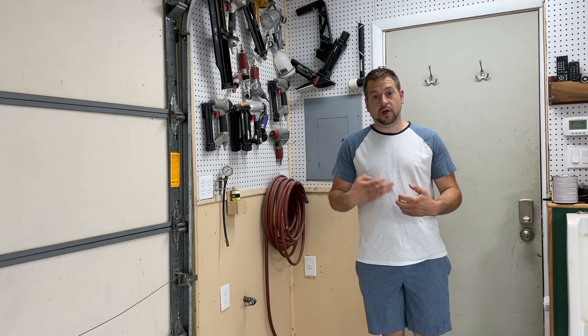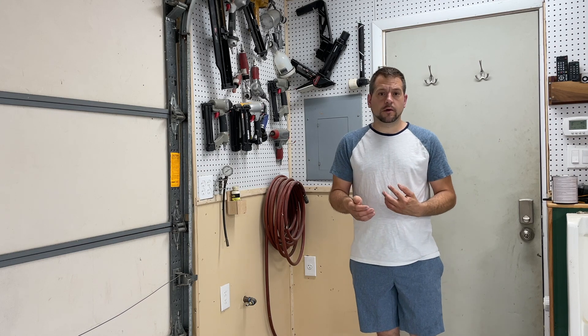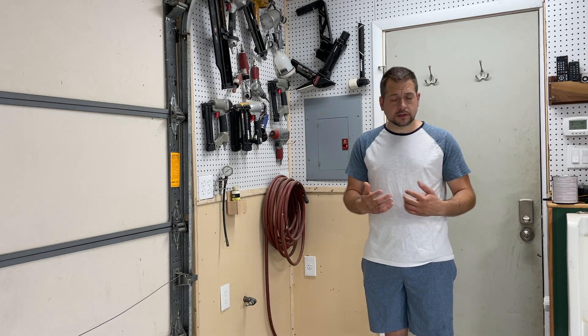We're going to go through my electrical panel and explain how I did it, the theory behind where I ran outlets, why I ran outlets, the amps of the outlets, and so on and so forth.